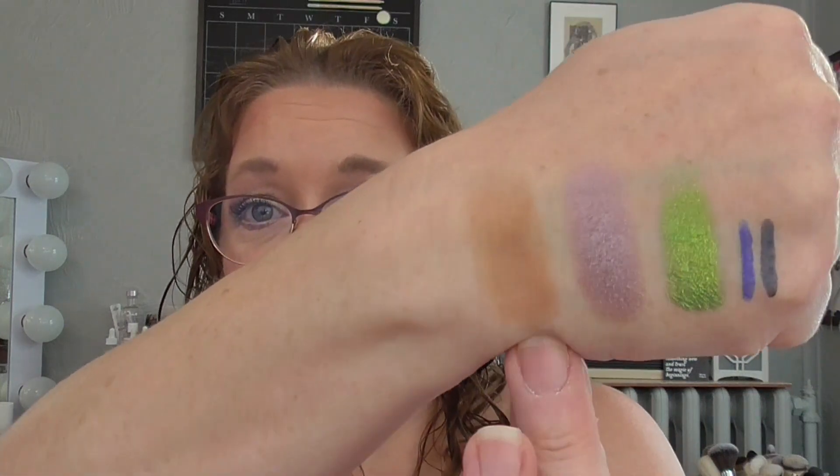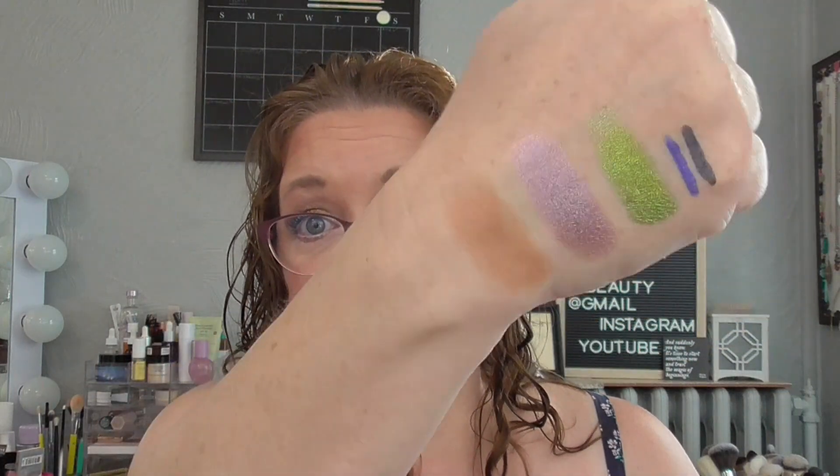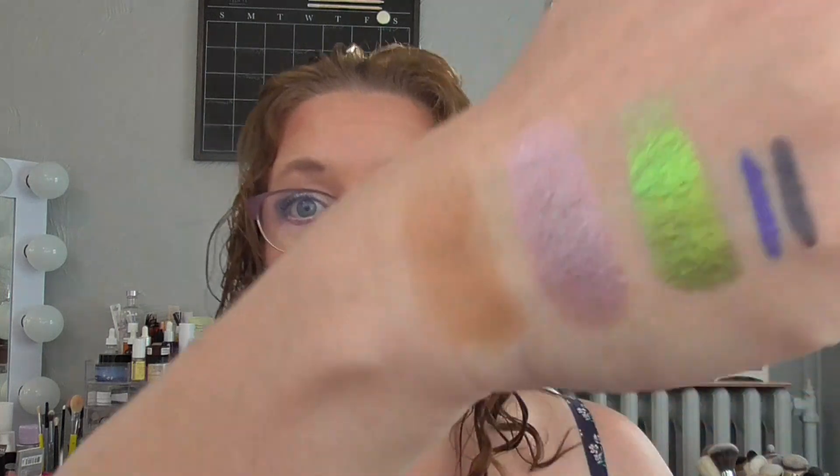Up next was my Elf Putty Bronzer in the shade Tan Lines. I was really reluctant to try this — I'd heard it disappears and gives no payoff. But I did not find that at all. This is turning out to be one of my favorite cream bronzers. It's just on the border of pulling too warm, but it doesn't. I've been decluttering bronzers that pull too warm and make me look orange, so I'm really glad to have this cream option. It had three uses last month and rolled out to five this month.